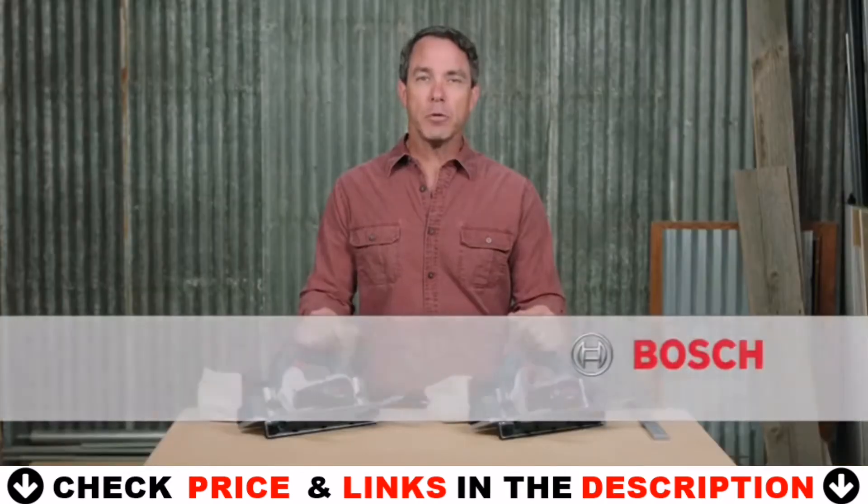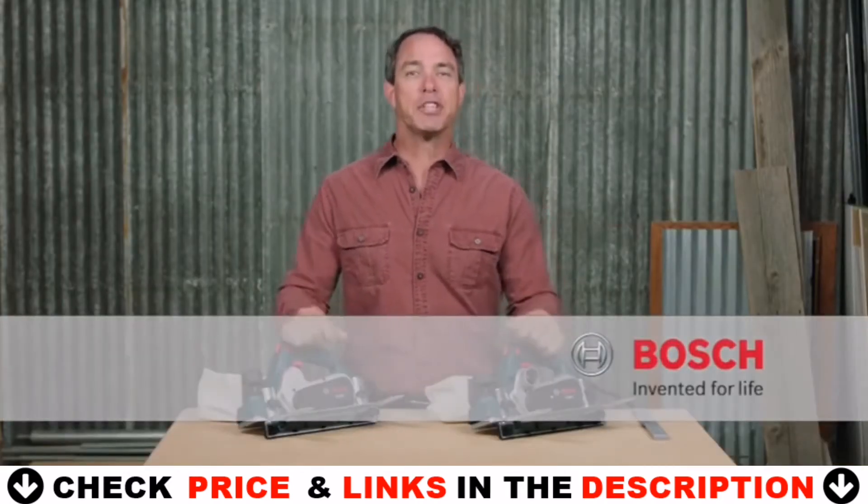For more information on these tools, reference this page and be sure to check out the complete line of Bosch woodworking tools.